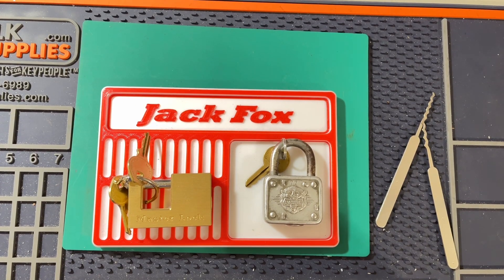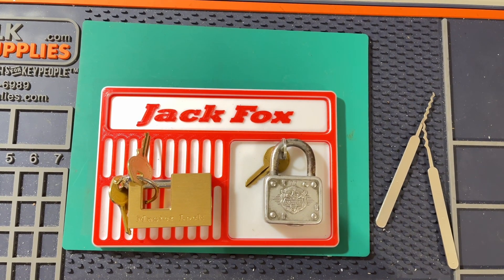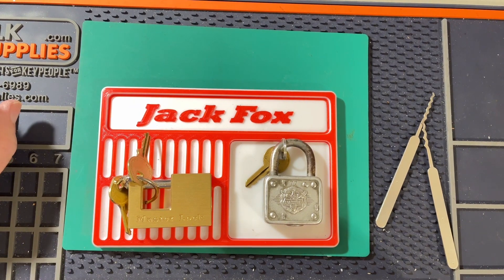This is my entry for Charles Watts' hashtag rake2forstew giveaway. This is for exceeding 200 subscribers, which is a fantastic achievement, and he's asked us to rake two locks — whether we get them or not, it doesn't matter.